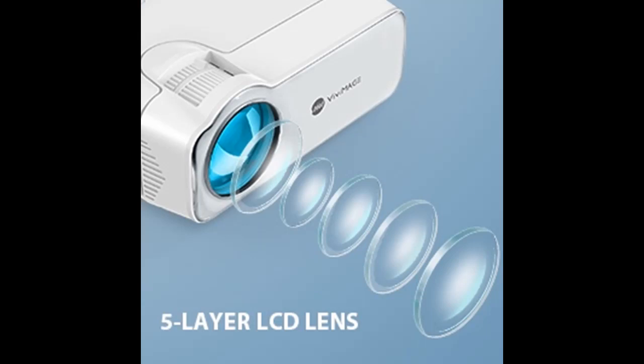Compatible with Android or iOS devices and more. Explore 5's Advanced LED Projection Light Source lasts 50,000 hours for years of spontaneous, instant-on entertainment.